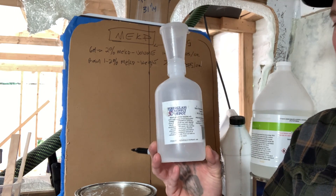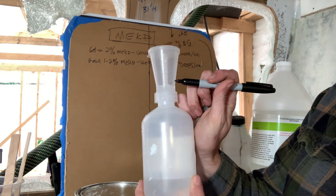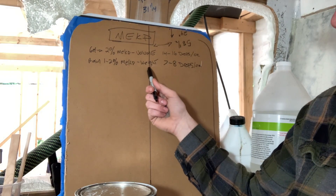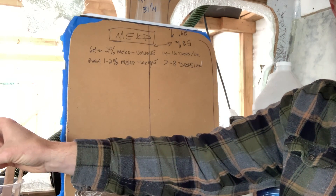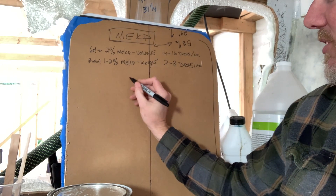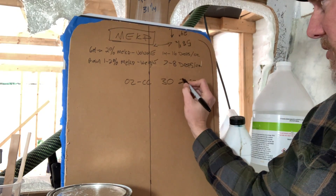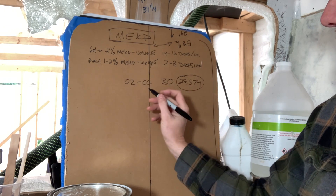This is an MEKP dispenser I got from Fiberglass Supply Depot — I'll add a link in the comments. It's graduated in CCs: 2.5, 5, 10, 15, 20, 25, 30, and 35 CCs. When we're mixing by weight, we need to convert ounces of MEKP into CCs. The conversion is simple: ounces to CC is 30. The true number is 29.574, but we round up to 30 — that extra 0.5 is nothing in the realm of things. So 30 is the number we multiply our ounces by.